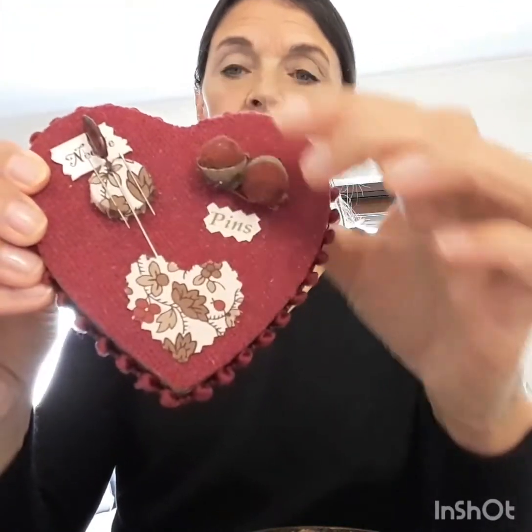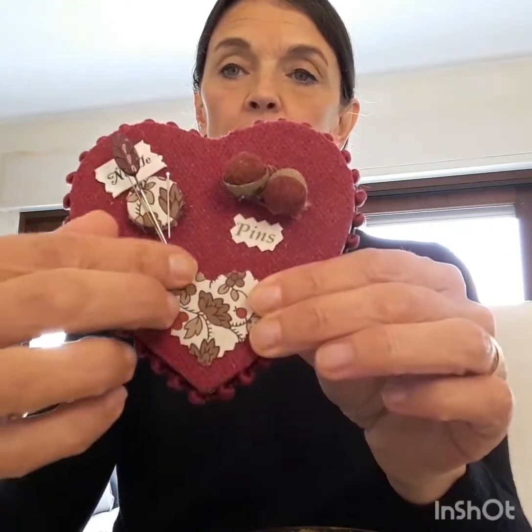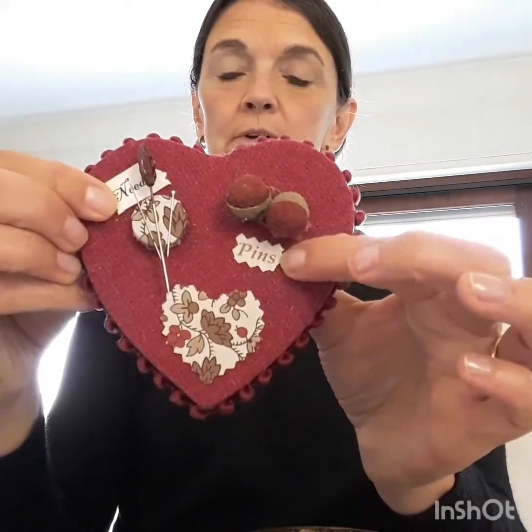Then let's open it. For the top, I covered it with felt using this nice reddish color, and I glued it at a corner as you can see here. And this is a magnet that I covered with fabric, where you can put your needle and pin and some other little tools.